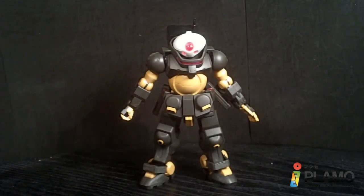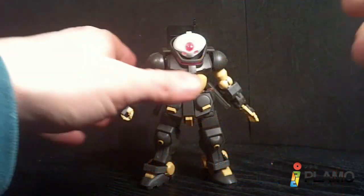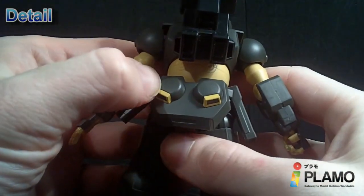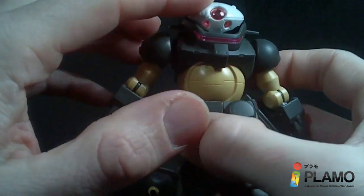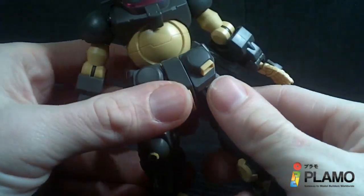Hello Gundam fans, this is Prime92 and today I'll be looking at the 1/144 High Grade Grimoire from the Gundam Reconguista in G series. So this is the pirate mobile suit, the Grunt. It's very different — really pudgy and round, has a really different look on the head. Overall, it's definitely unique.